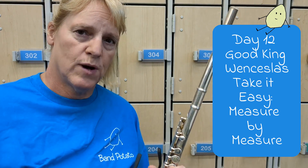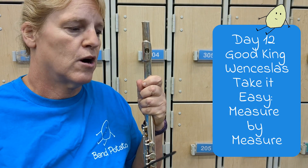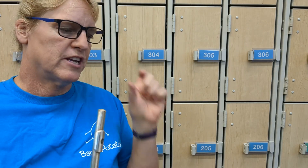Hi and welcome to day 12, take it easy, measure by measure for Good King Wenceslas. This is so you don't have to pause. What you're going to do first is look at the first measure.